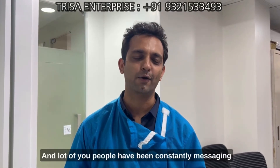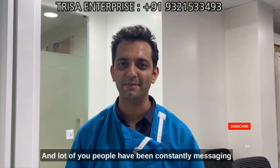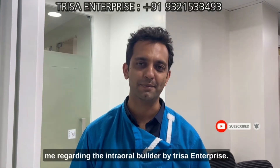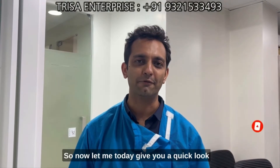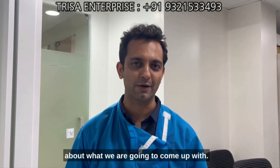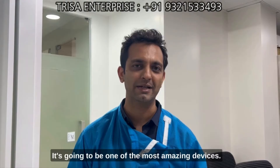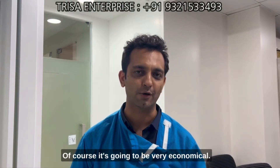Hi, Dr. Rohan Vidani here. A lot of you have been constantly messaging me regarding the intraoral welder by Trisha Enterprise. Today let me give you a quick look at what we are going to come up with — it's going to be one of the most amazing devices, and of course it's going to be very economical.